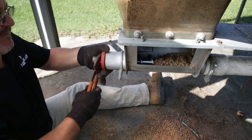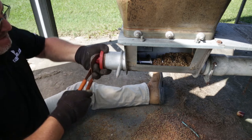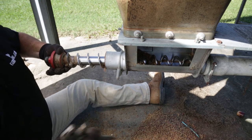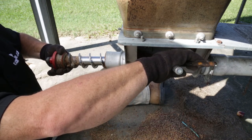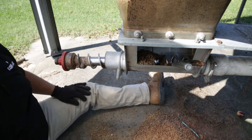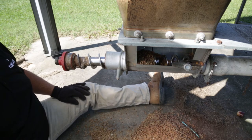Use channel locks to loosen and break free the anchor bearing from the unloader. Once freed, pull it out about 18 inches and use vice grips to clamp the auger inside the weldment. This prevents the existing tension from drawing the auger back into the feed tube. Failure to lock the auger in place may result in severe physical injury when replacing the anchor bearing.